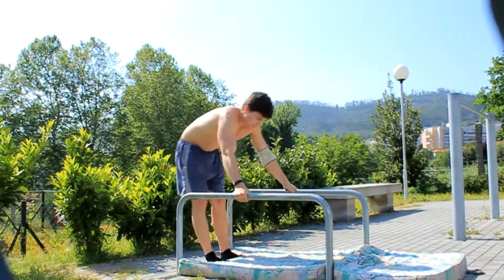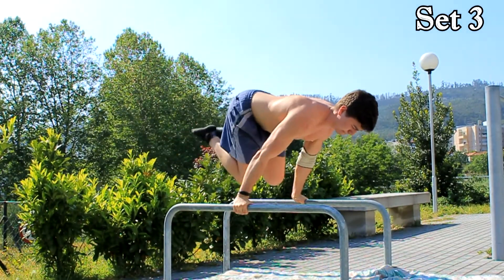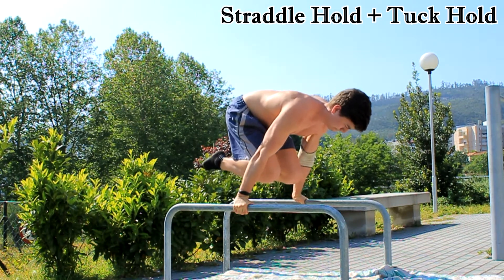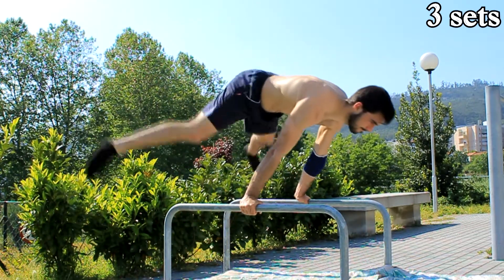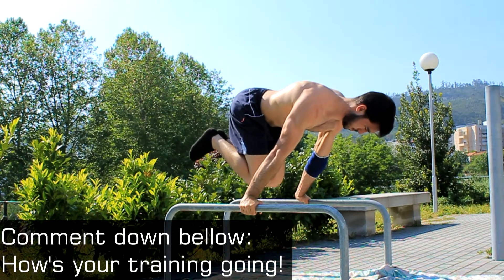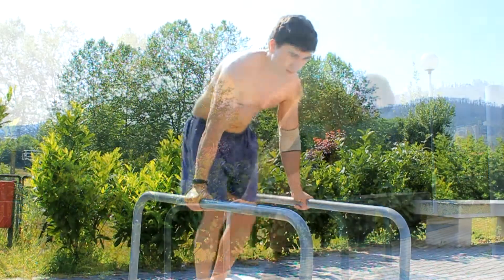The third exercise was straddle hold, and then we went on tuck hold right after the straddle hold. Our training and our planche is like this right now. So we want to know how your planche is going — how's your progress in your straddle, full planche, or tucked planche. Please comment down below in the comment section and let us know how it's going.